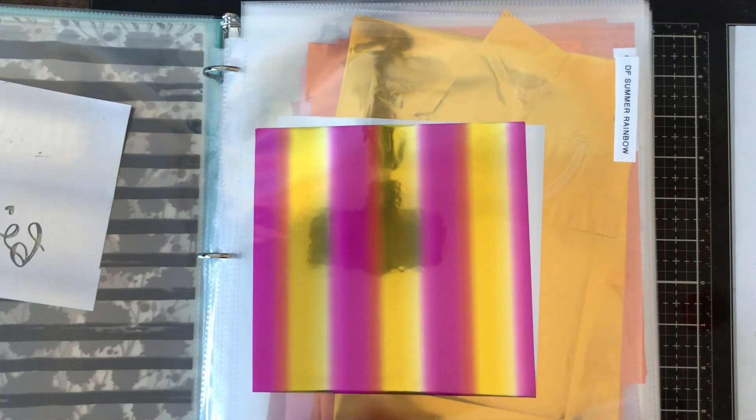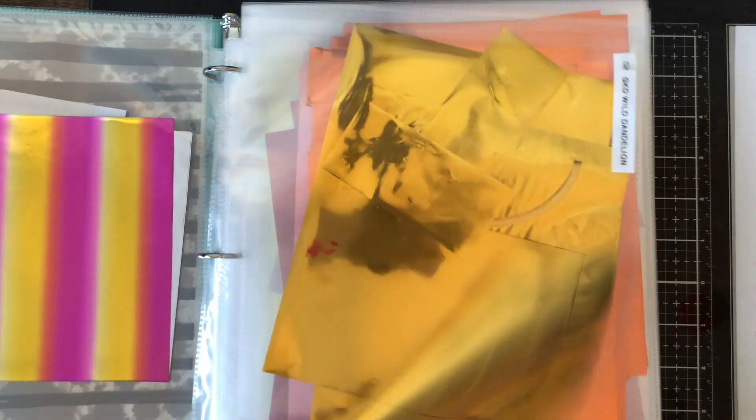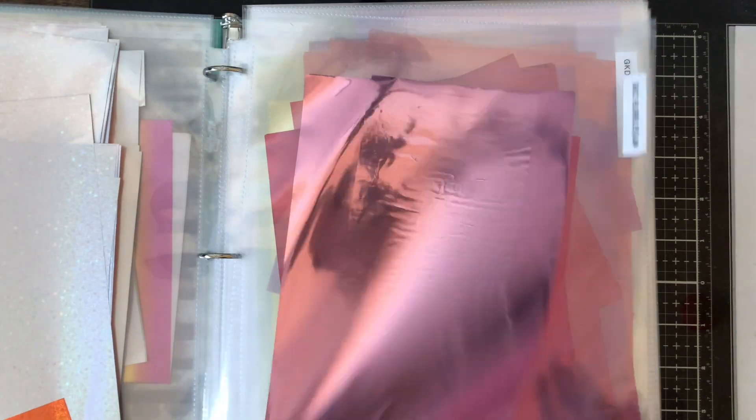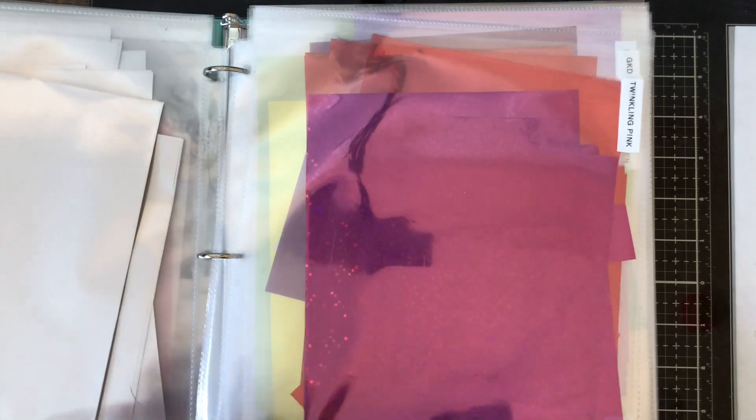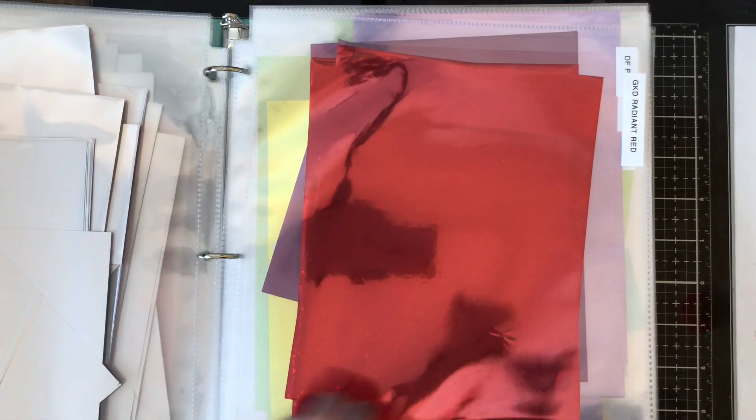Then I go into the colors that are multicolored, like the rainbow and the summer splash, and then I just go in an order that makes sense — yellow, orange, pink, red, purple, etc. I have them all labeled by company, though I kind of forgot to label some of them. That way I know when I take the last piece of foil that I need to order more.